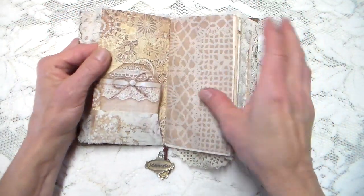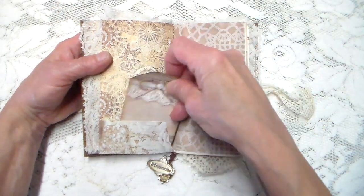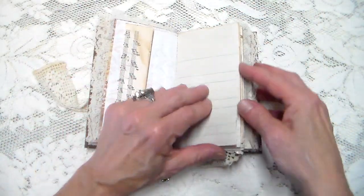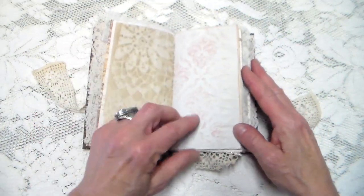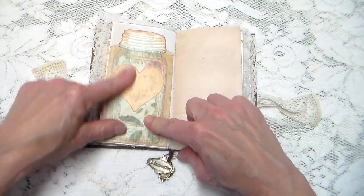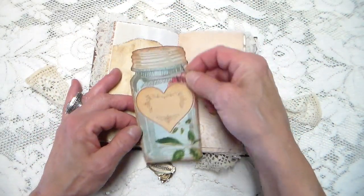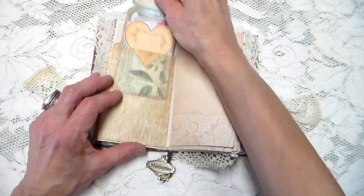Here we are at the beginning of the other signature — there's a little tag, and this one slips out. I'm going to start to move along here. Here's a glassine bag, and it has this pretty German tag in there. I coffee-stained the bag.